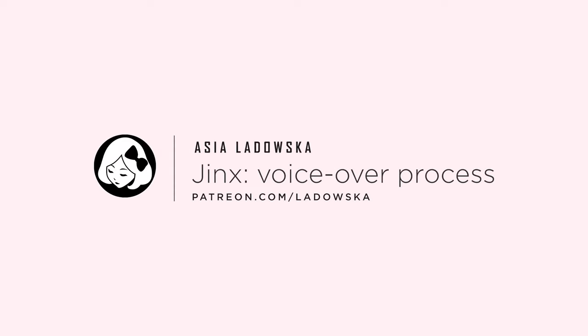Hi, it's Asia here, and welcome to this voiceover video process of drawing Jinx from League of Legends.